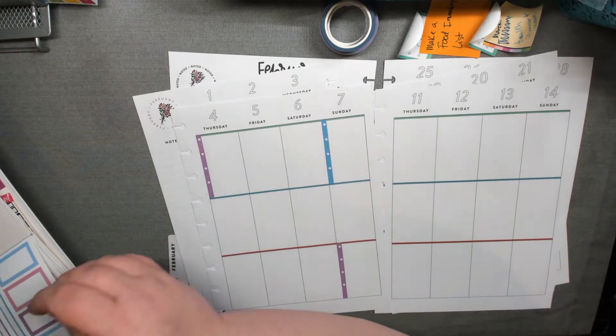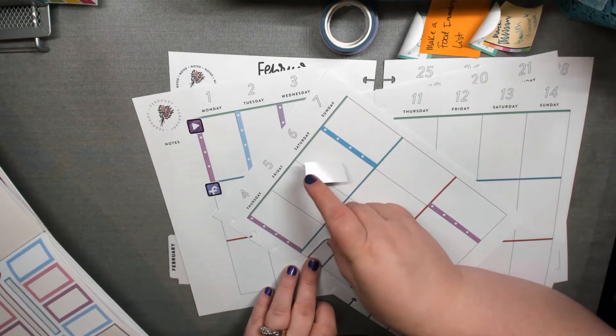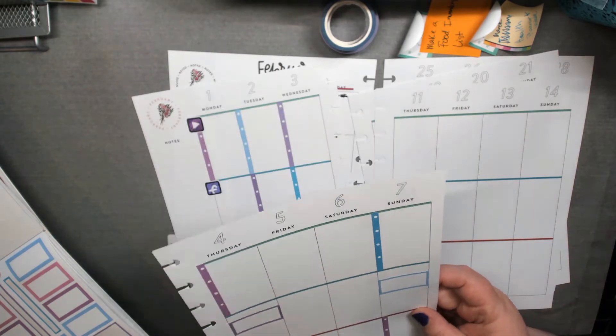I have some skinny washi that will fit there — it's a work in progress, especially when they have a theme like this to do purple. And I'm also going to show you something a little different here.